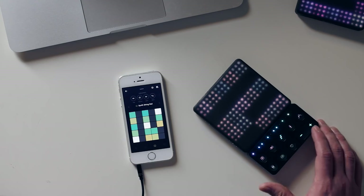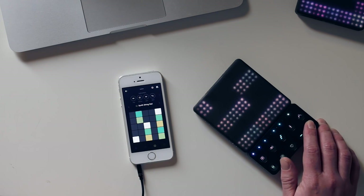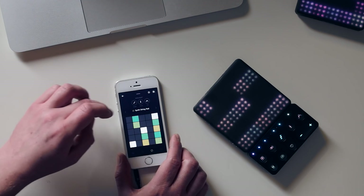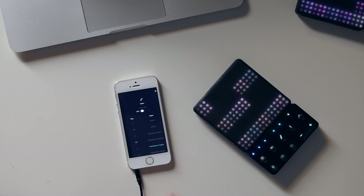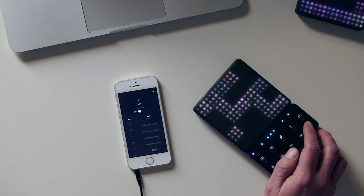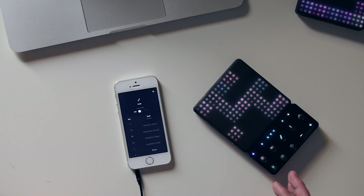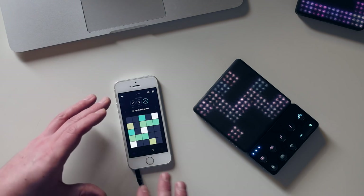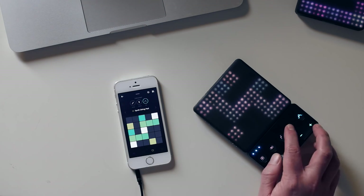Scales can be controlled from either the live block - so what we can do is hit scale and flip through. Scales are all within the app; we're not being told what those scales are. In the app we can open up the scale mode and change things. The live block also - the app features a chord mode, an arpeggiator - all of this you can do in the app, but the live block makes it a bit easier.